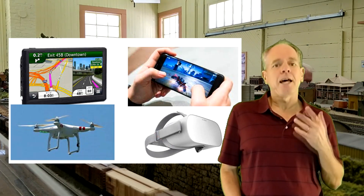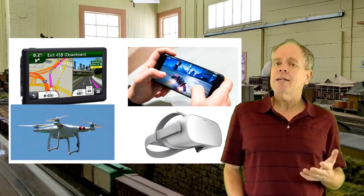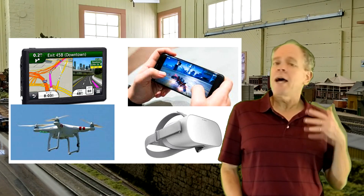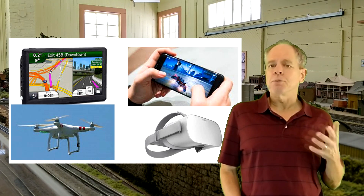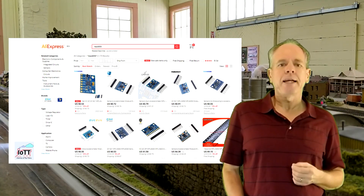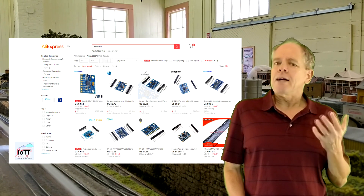Those chips are nowadays used in many devices that need to know about their spatial orientation — things like VR headsets, GPS systems, flight controllers for drones, mobile phones, and much more. Millions and millions of devices, which means they are cheap. In fact, the lowest prices for an MPU-6050 breakout board that I'm going to use in this video are around 60 cents.